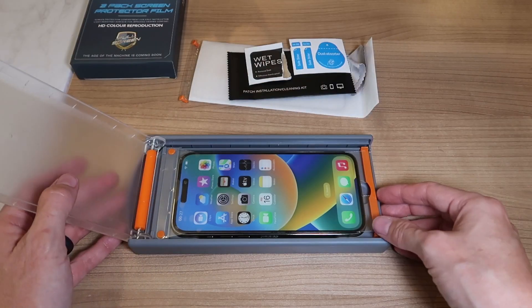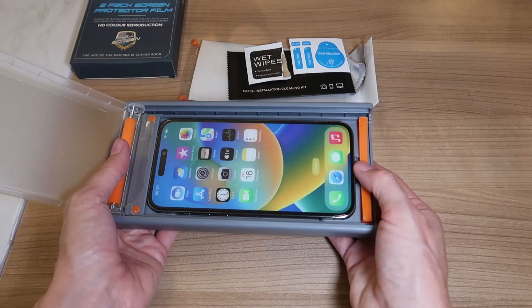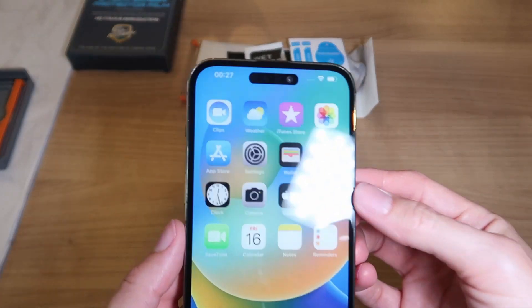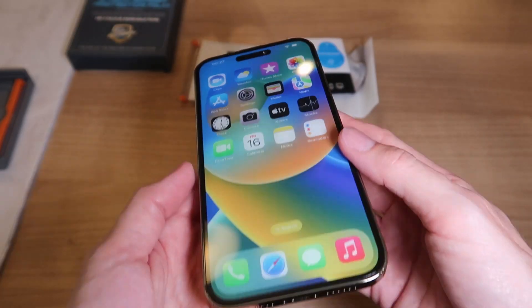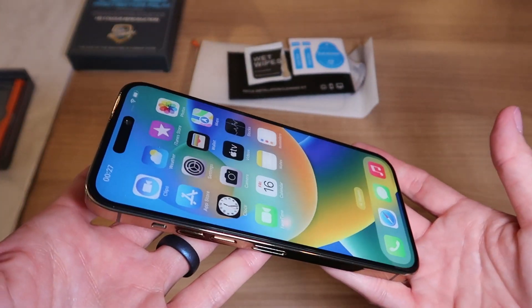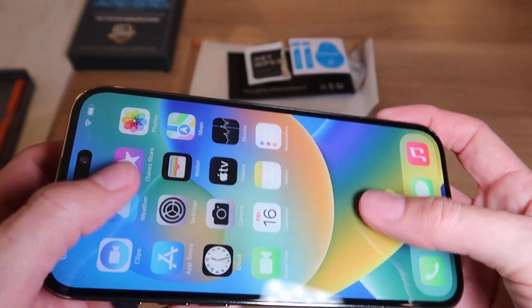Then you open it up, pull this off, and pop out the phone. Oh my gosh — perfect. I've never seen one go on without a single bubble. Not a single bubble. This is amazing.